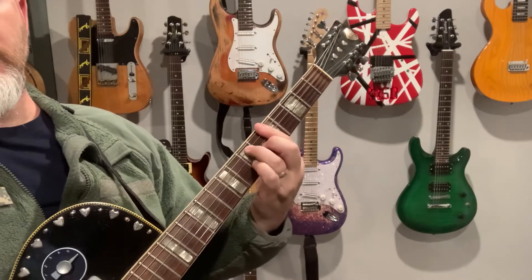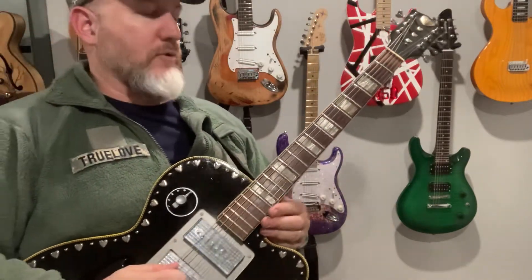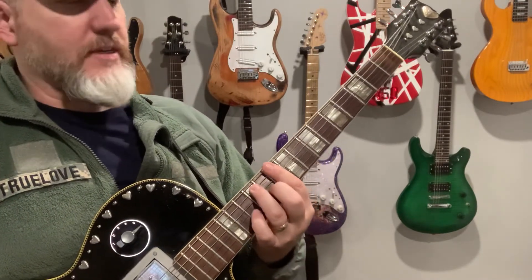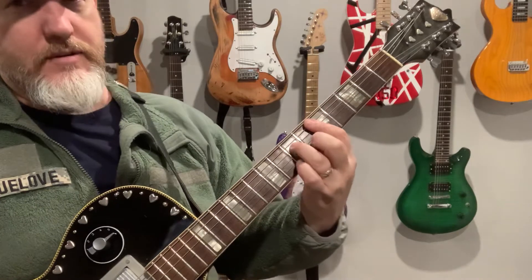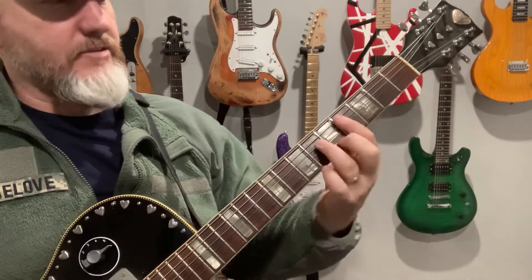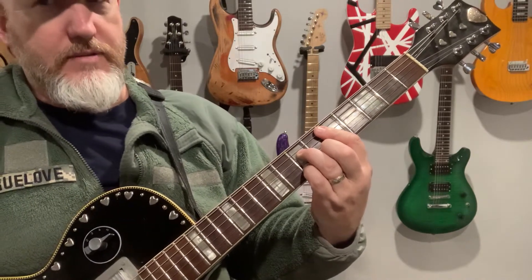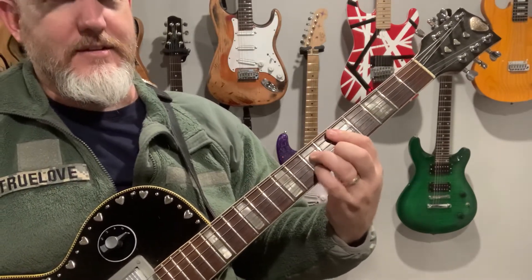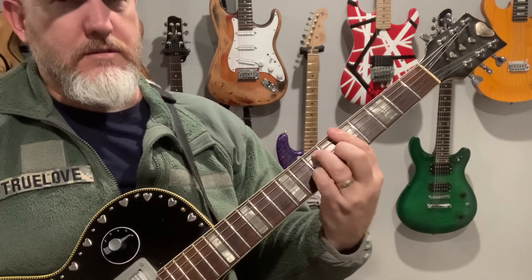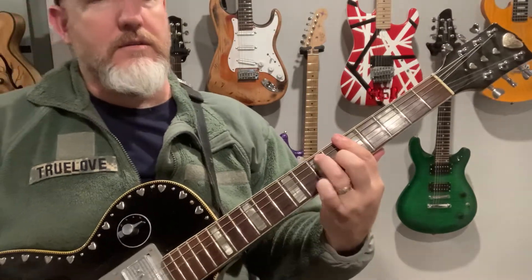For the four chord, when it goes up to the D, you can either do it up at the tenth fret or you can go to the fifth fret. At the fifth fret it's going to be like your D minor 7 — so it'll be right here. You're just going to hammer on with your pinky, which will give you the major third.